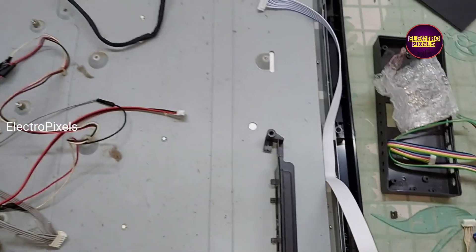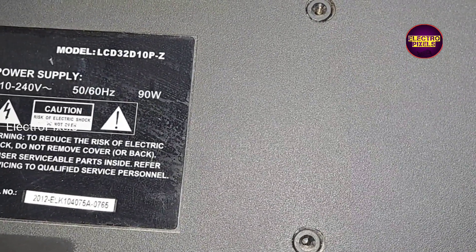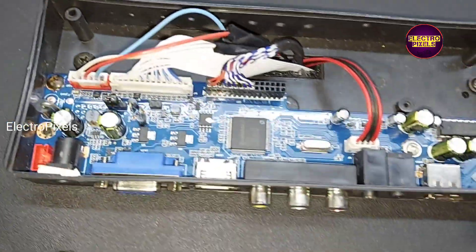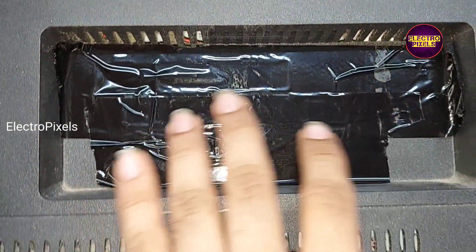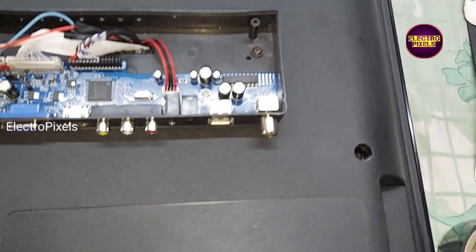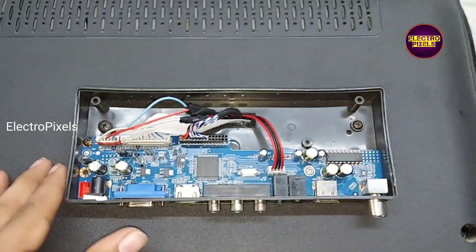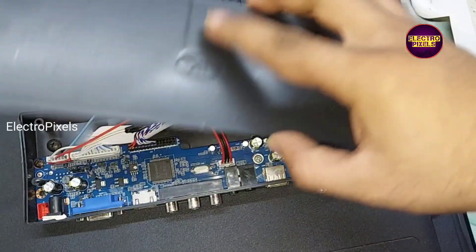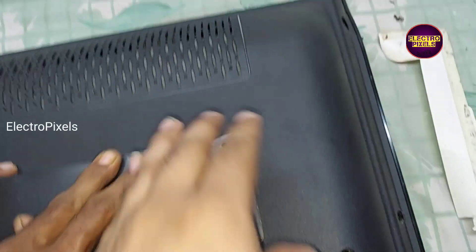Now we can go for the final fitting. Here we can see this is the model number.